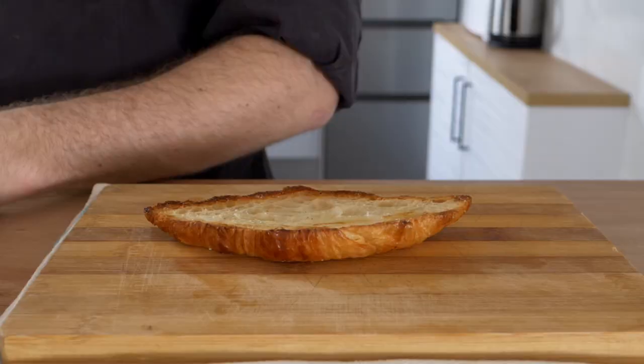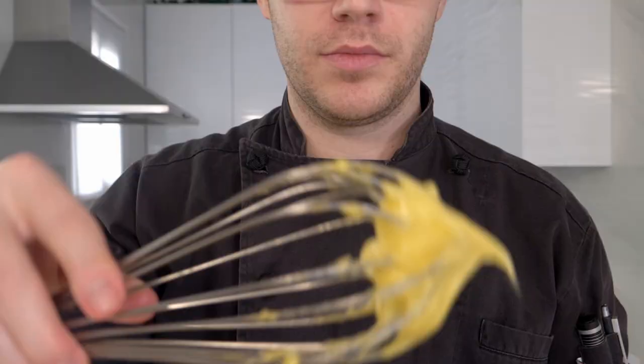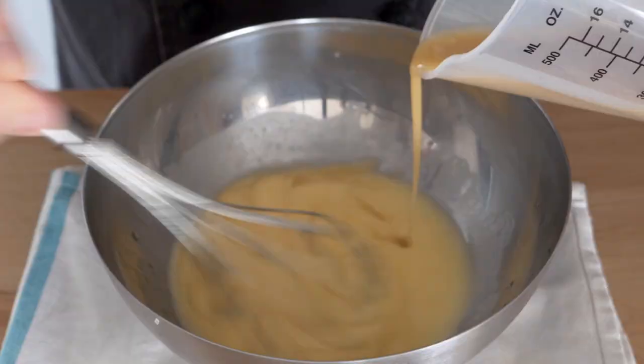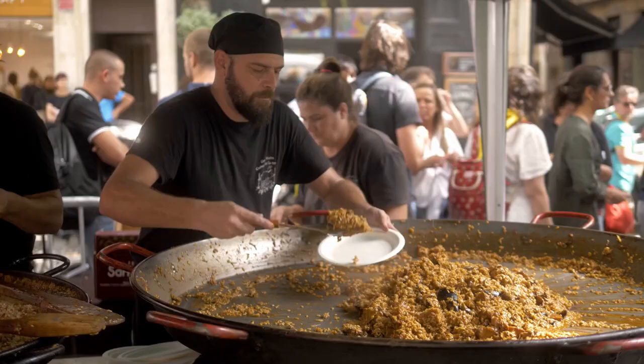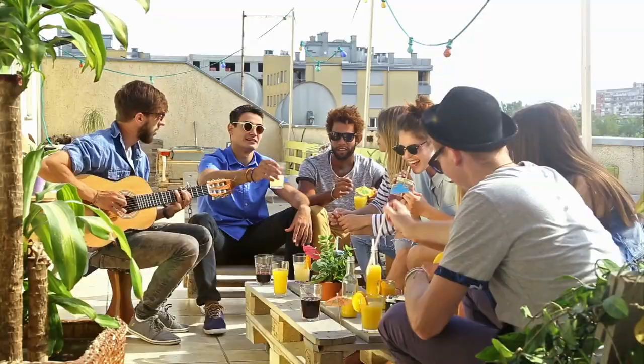Today I'm going to show you how to make aioli — garlic mayonnaise — and I'm going to show you how to get it to the point where it will actually stand up on its own. A little later I'll also show you how, if you happen to break the sauce, how to fix it, because not a lot of people actually show you this. It's actually quite easy, and I'll tell you a few other interesting things along the way.